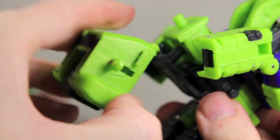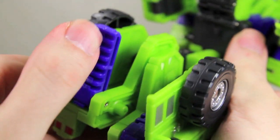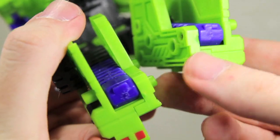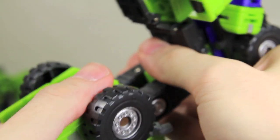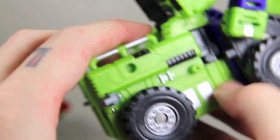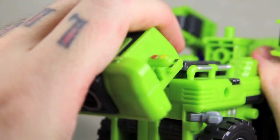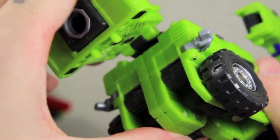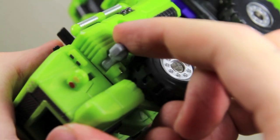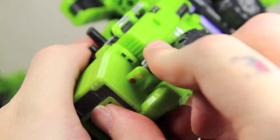And this little butt part right here — you're going to bring this whole thing out like that. And then he claps his little heels on the back here. Take this hole and this tab, and you want to tab these together. Then you can fold the legs in so it all tabs together like this. Then this part you want to bring down, and these little tabs will go into here.